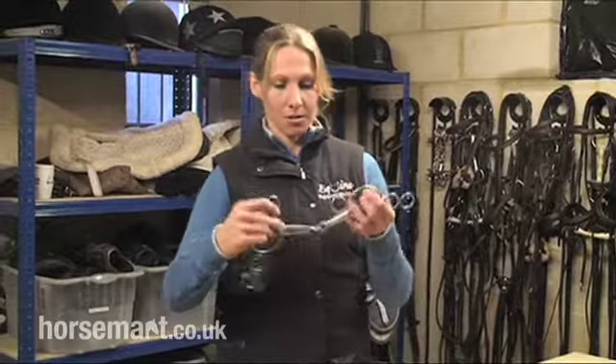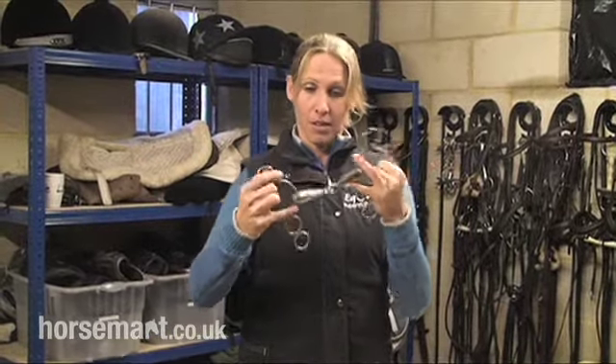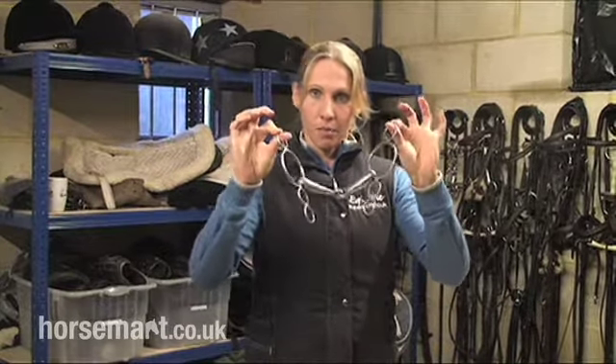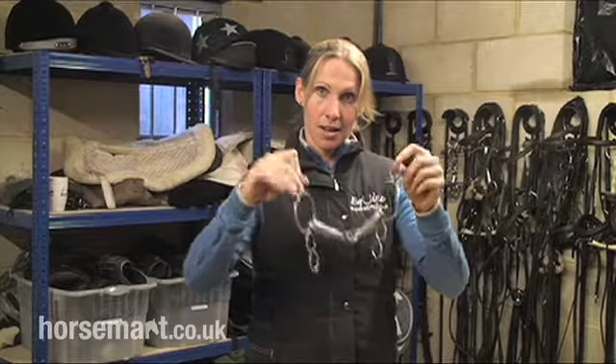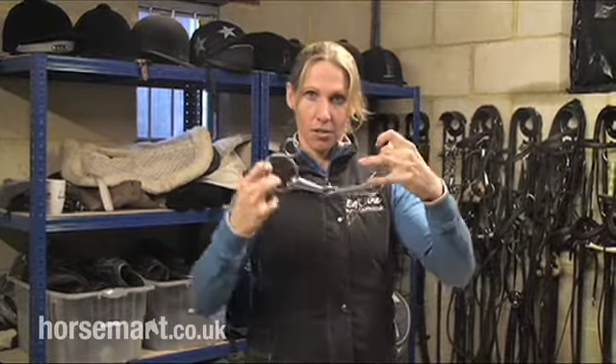The bit we've got here today is a normal snaffle mouth bit, so it's a single jointed snaffle. However, this is the three ring gag which has the top pieces which connect to your cheek piece and then you've got three different rings to choose from to connect to the reins.